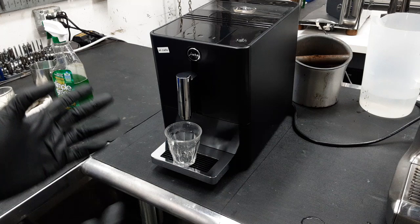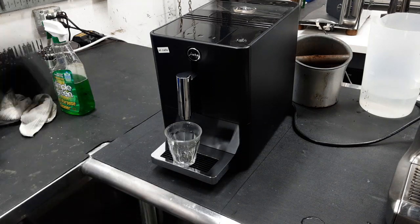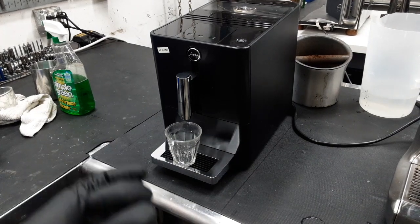The issue is if it doesn't do that — if it tries to go up but it can't — it will actually cut itself off. This machine was really clogged with coffee, and even webs and stuff like that; it was really, really bad in there.